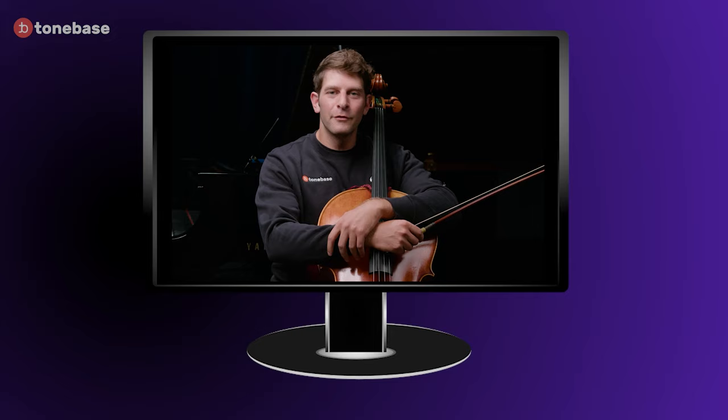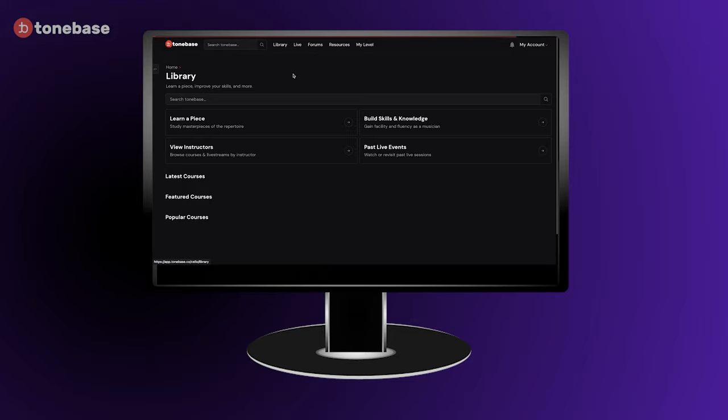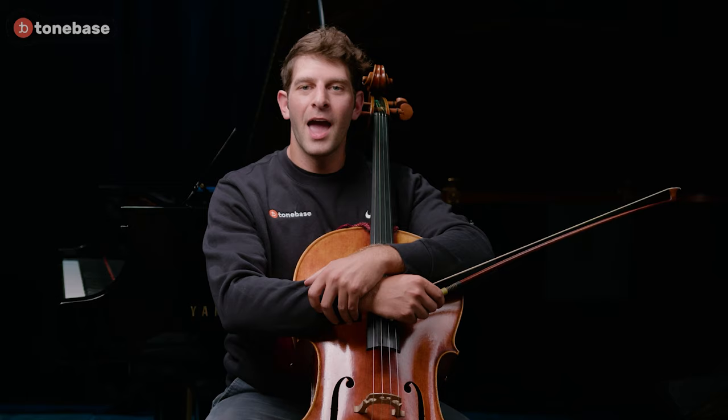Keep in mind, all of these little excerpts are from larger courses on the ToneBass platform. So if you like what you see, you can subscribe to ToneBassCello and see the courses in their entirety. Meanwhile, have fun as you work your way up and down the fingerboard.